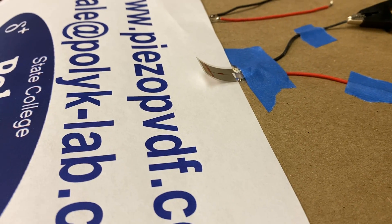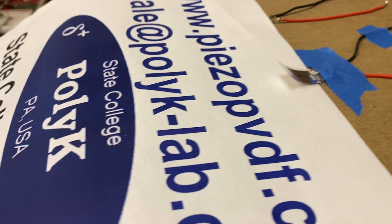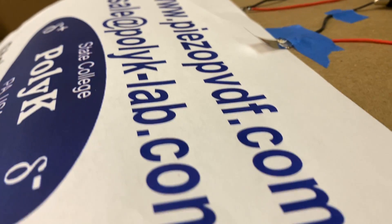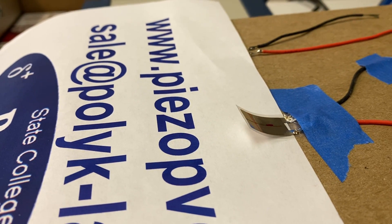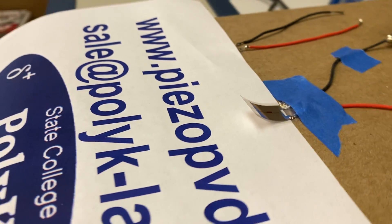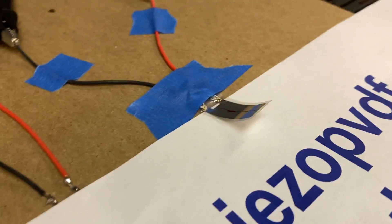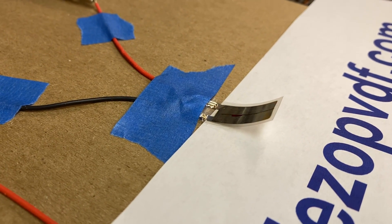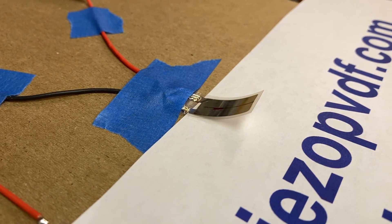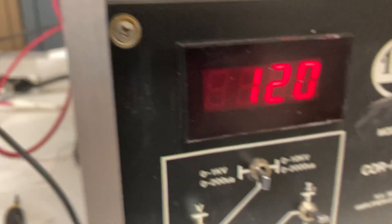This is a PVDF film actuator with a backing layer. Positive, negative 200 volts. Positive, negative 200 volts. Positive, negative 200 volts on one hertz. It's one hertz. 200 volts.